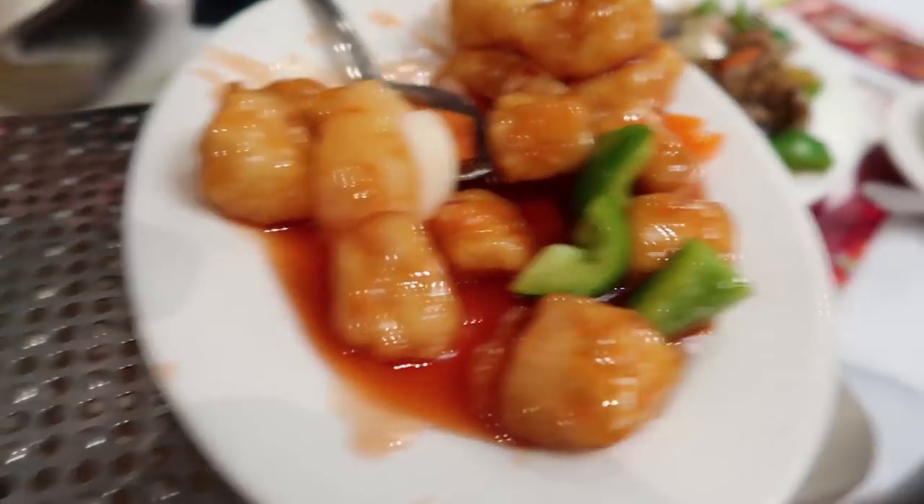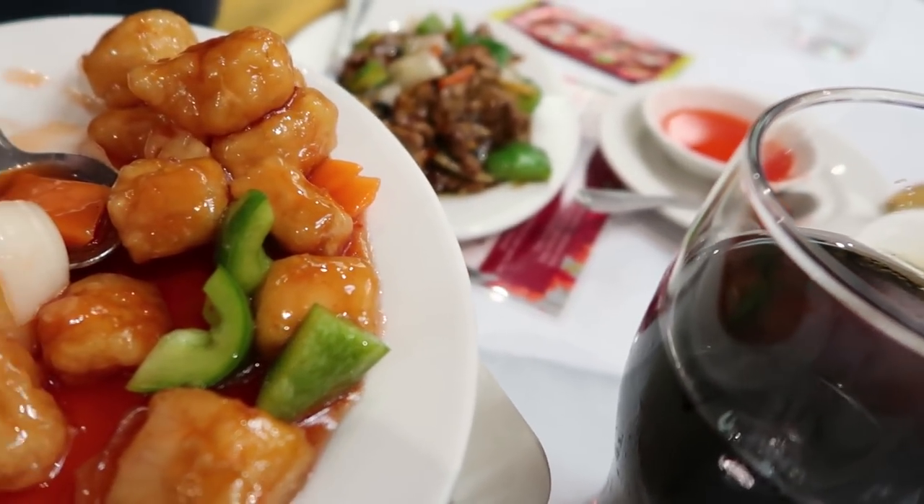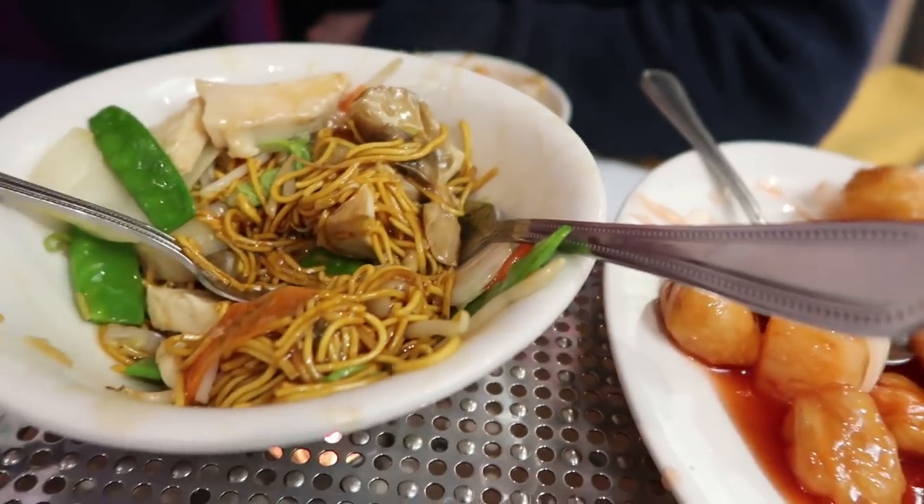For starters we've got some yum cha dishes as well. For mains we've got noodles, sweet and sour chicken, beef in sauce, and some rice.